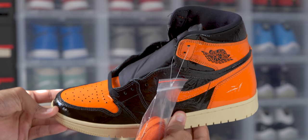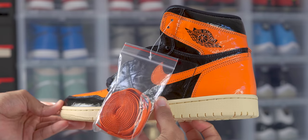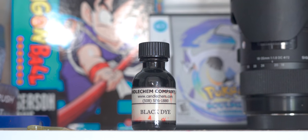The first thing I'm gonna do is add some contrast to the midsole by using some Candle Chem black dye and dyeing the rubber black.